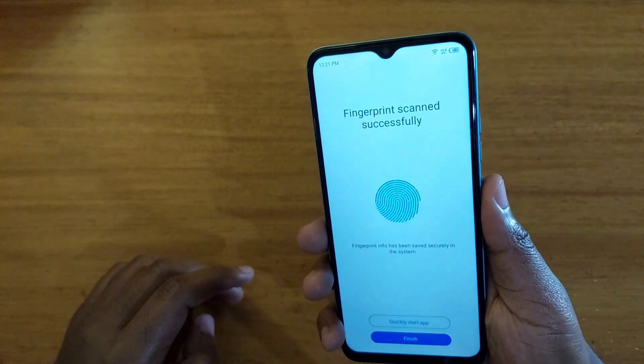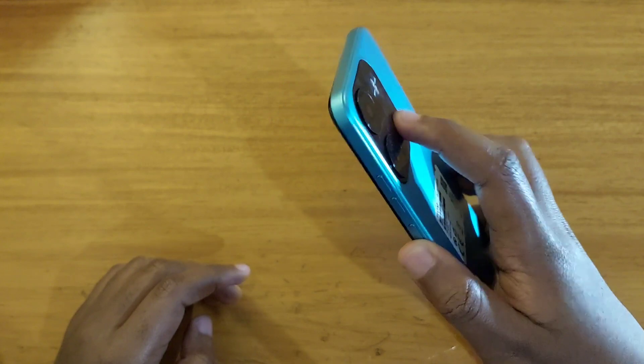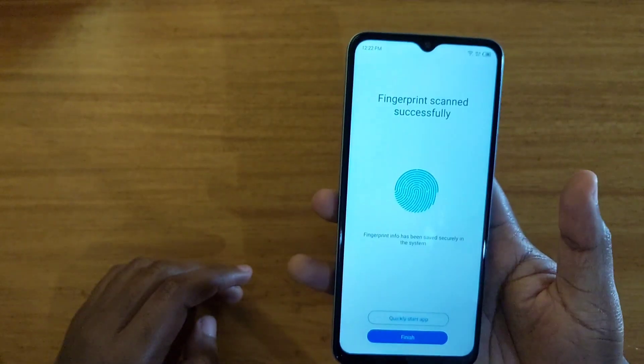Just keep switching positions with your finger — different positions — until it's fully registered. As you can see here, you just keep rotating your finger around like that until it's completely done.